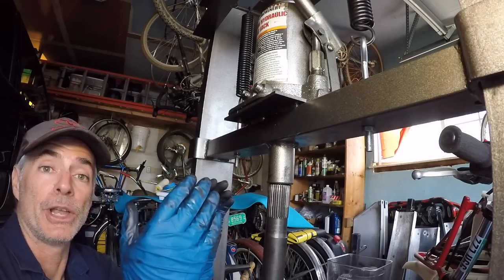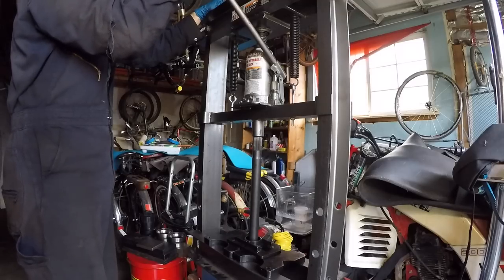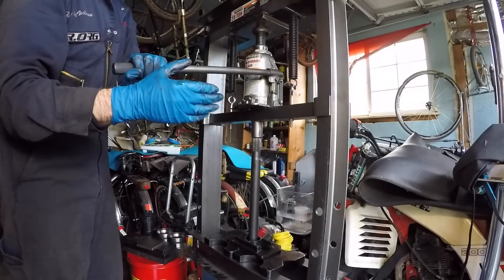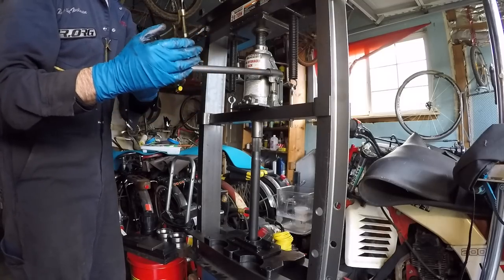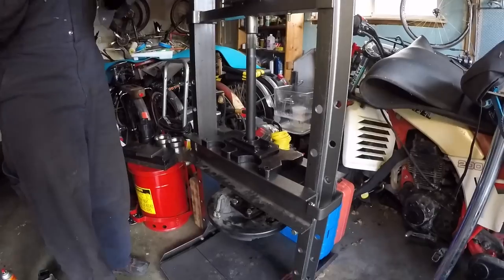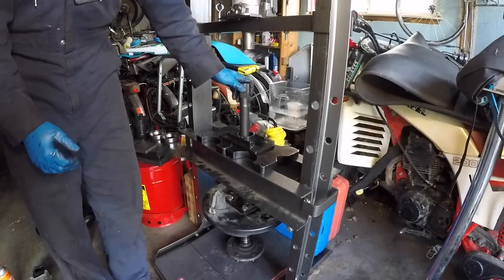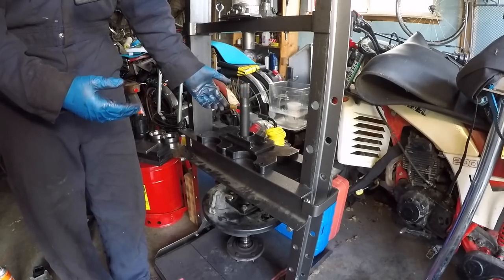Pressing the axle through the bearing takes more force than removing the ABS tone ring and inner retainer. You'll feel pressure build and build, then it'll finally pop free — you might hear a loud noise, so be prepared. That loud noise is the initial breaking free of the axle from the bearing. After that, the rest of the press work goes nice and smooth. The axle finally drops out, letting you know it's fully out of the bearing.